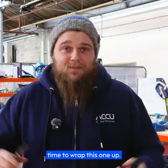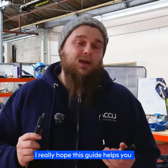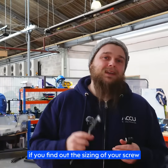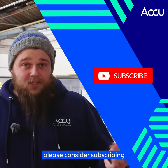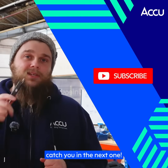Alright, time to wrap this one up. That's how to accurately measure a screw and all of the key dimensions. I really hope this guide helps you avoid headaches when finding replacement screws or working on your next project. Remember, if you find out the sizing of your screw from this video, Accu's got you covered no matter if you need just one replacement screw. If you enjoyed this guide, please consider subscribing and suggest any other guides you'd like to see in the comments below. Thanks for watching — catch you in the next one.